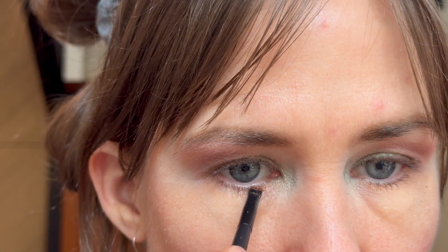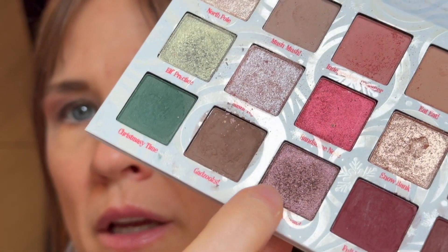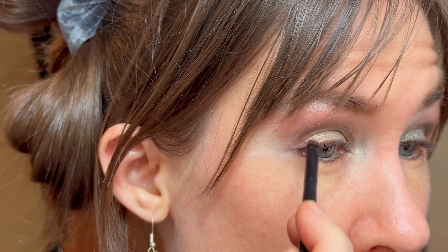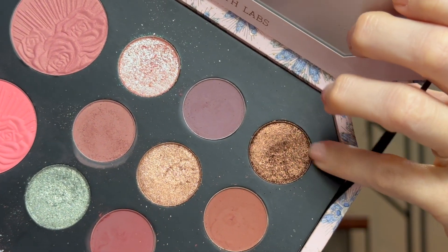Oh, that one's so much messier — whoa! Then with that same brush going into Up Up and Away again for the outer little area, and I'll put a little more up top. On the other side going into the Pat McGrath shade Eternal Bronze to finish the outer lower lash line.